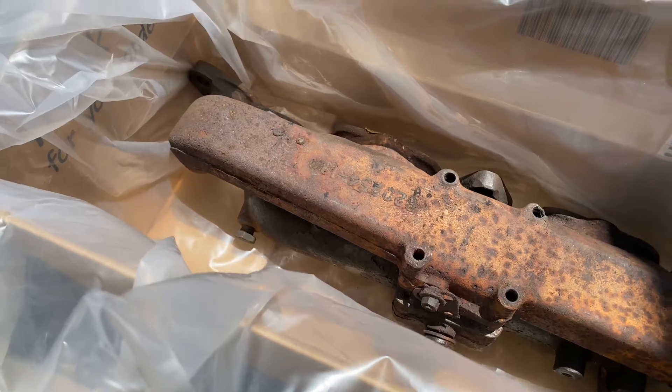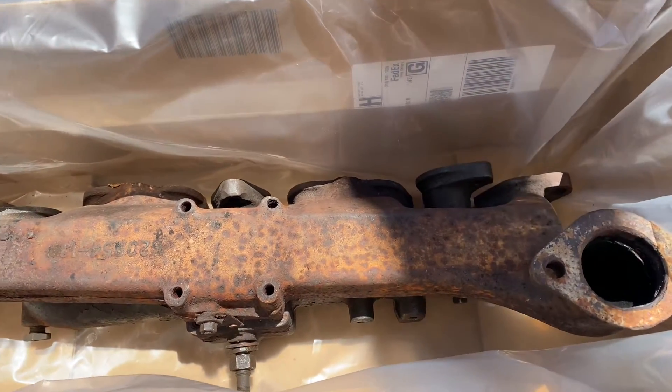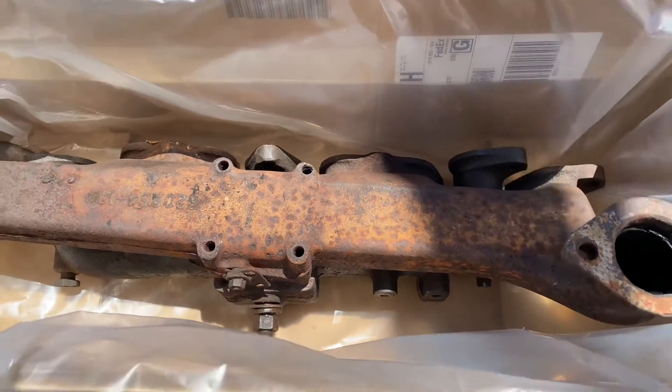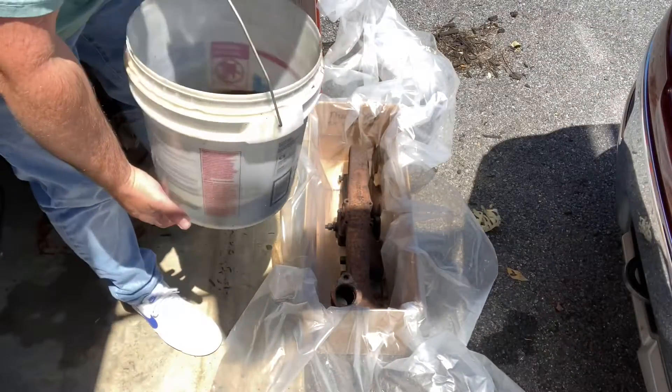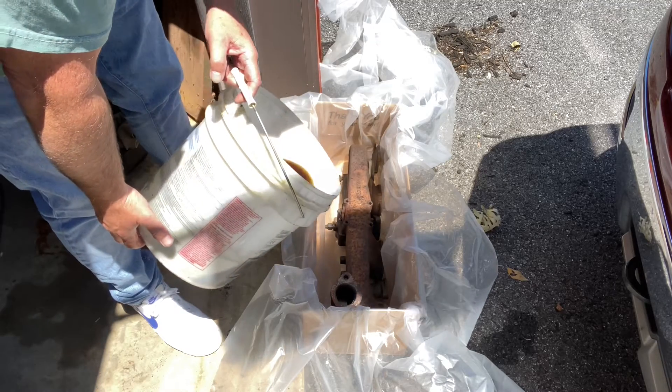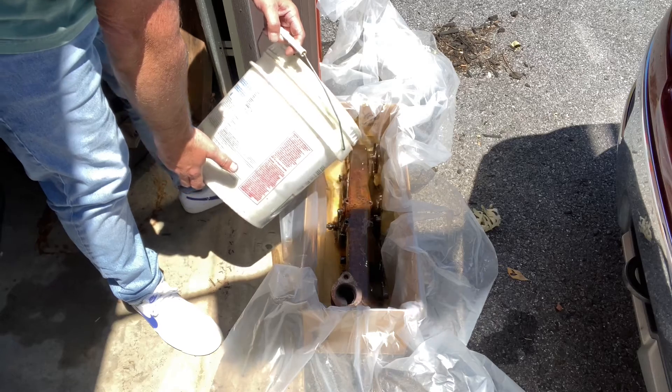We're going to fill this up with Evapo-Rust and let it sit out here in the sunlight for 24 hours and see what it does to this manifold. I don't know if this fluid is still good — it's been used — let's see if it still has any rust-fighting power.